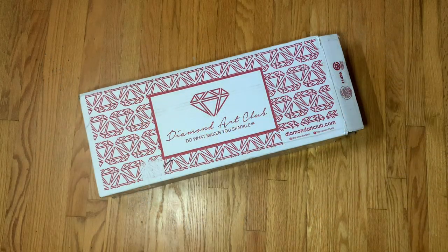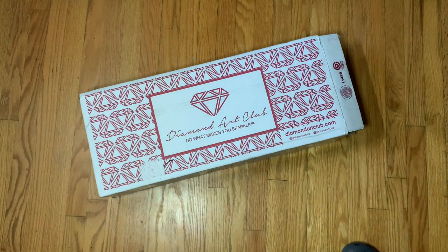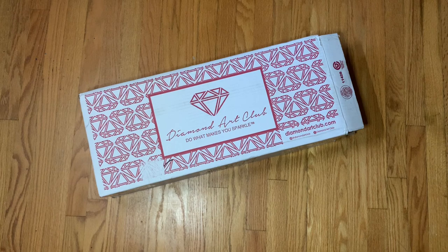Hi guys, welcome back to my channel! Today I have my Black Friday Diamond Art Club unboxing for you all. I did open my box just to make sure my pieces were in there and I took a sticker off that had my address, but other than that I have not looked at these kits. I am super excited — I did pick up four diamond paintings on Black Friday, which I know is crazy.